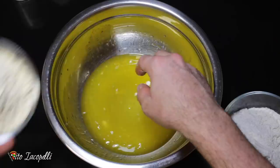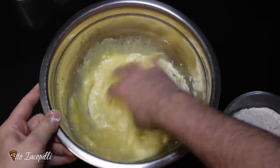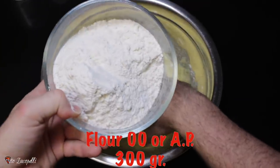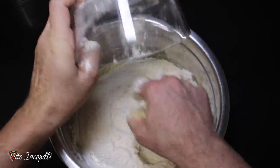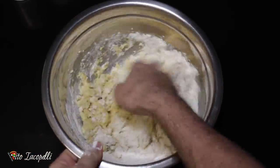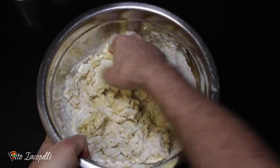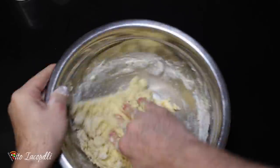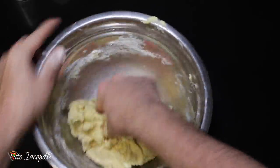Now let's go ahead and mix everything up. 200 grams of semolina and 300 grams of 00 flour. If you don't have semolina and 00 flour, don't worry — you can use 500 grams of all-purpose flour. But to make the authentic recipe like my recipe, go ahead and use the same thing that I used. The dough needs to be really, really well mixed. You can also use a KitchenAid or some mixer — you don't have to make it by hand.